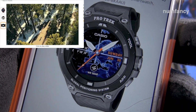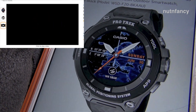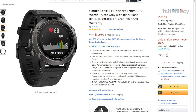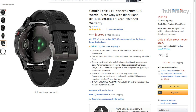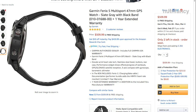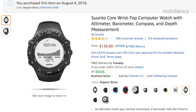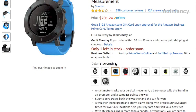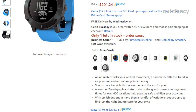For instance, the Casio Pro Trek WSD-F20 — very cool watch, but very limited battery life for now. It syncs to your phone, has GPS capabilities, interchangeable faces, and they're constantly improving it. Garmin also makes the Fenix series, which is excellent. But once you go to those, I wonder if standalone timepieces like this are going to survive. I kind of think they may not — not because they're not awesome, they are. I recommend you go out and buy a Suunto Core right now. But I just don't know if people are going to support them.